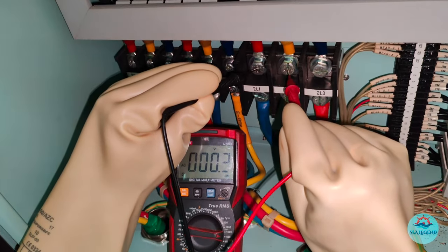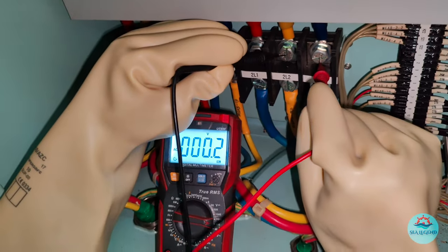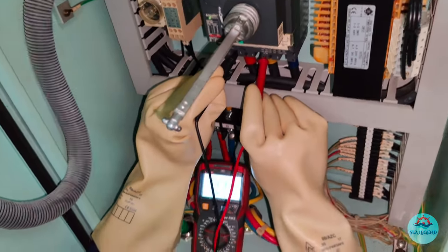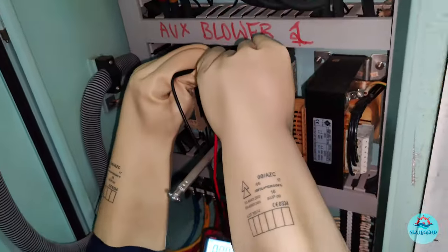Friends, I would definitely agree with you if you mention working with electrical safety gloves is very difficult. But please never perform the job without electrical safety gloves. It's for your own well-being.